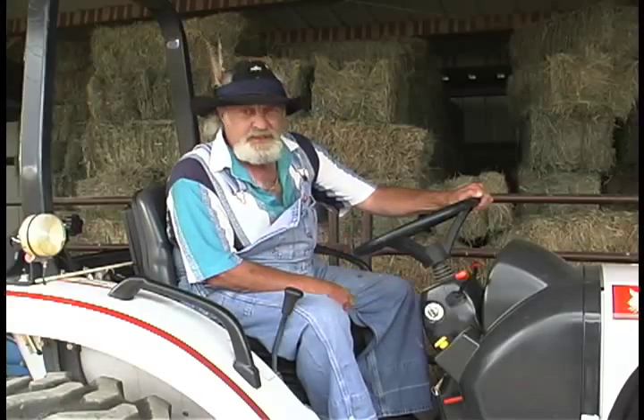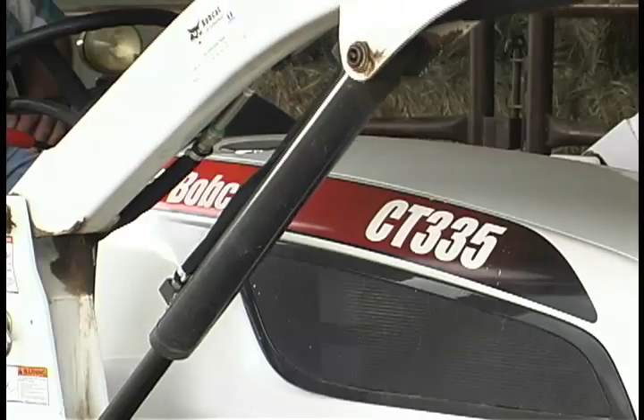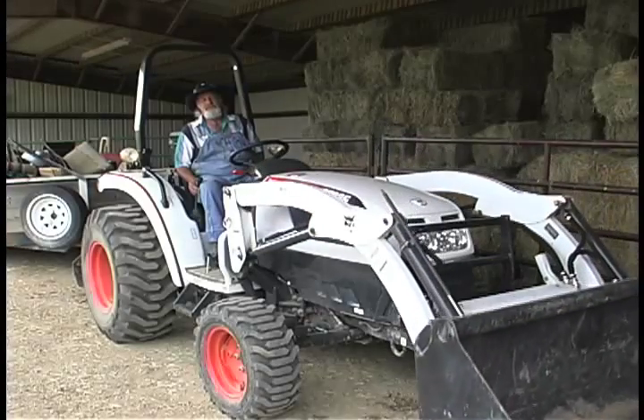It's a great machine, four-wheel drive, anybody would want one. This Bobcat CT-335 is perfect for small ranch life.